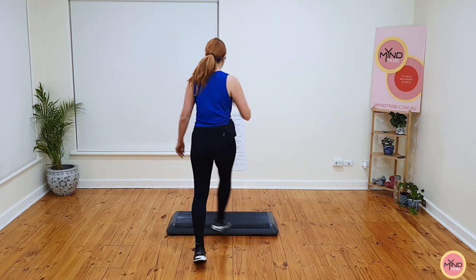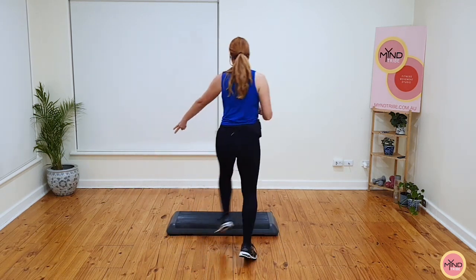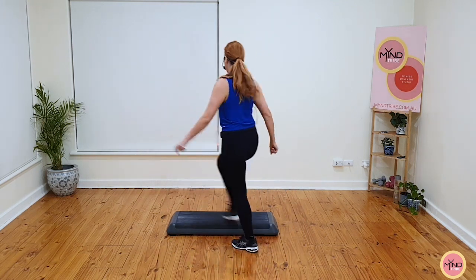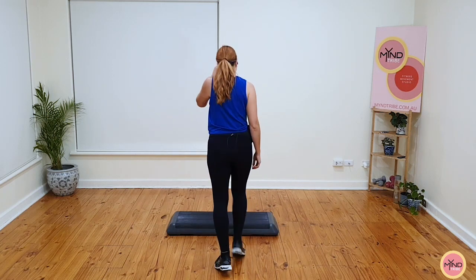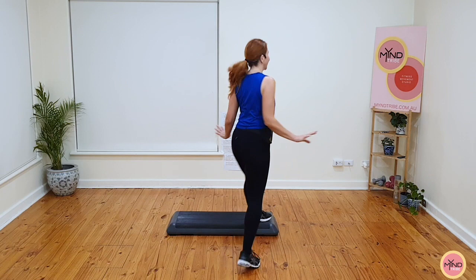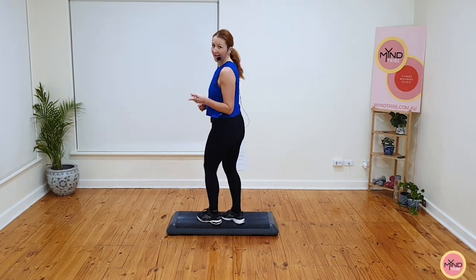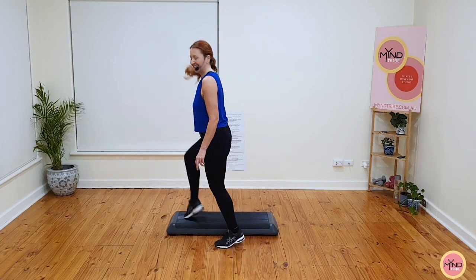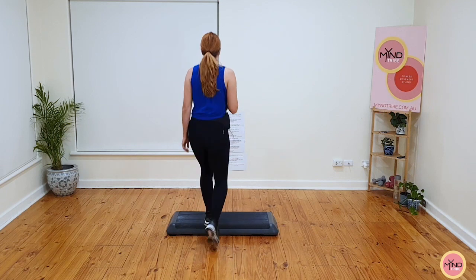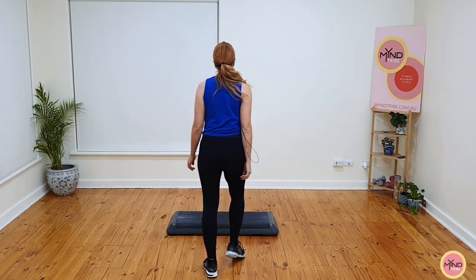Just warming up the legs. Double knee, let's go. March. Basics now for two. Double knee. March. Super easy basics. Watch the change — you do a double knee, watch: I go stomp, knee and march. Basics now. Stomp, knee, march.